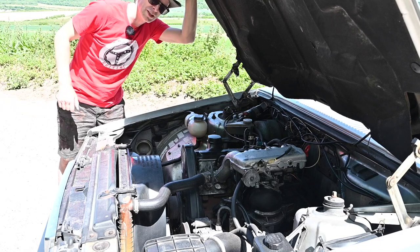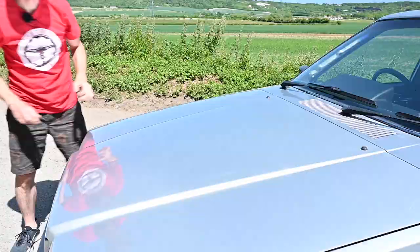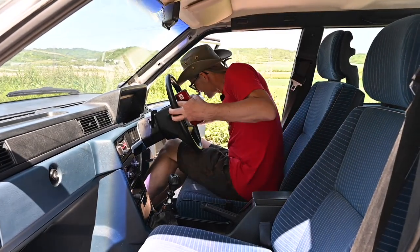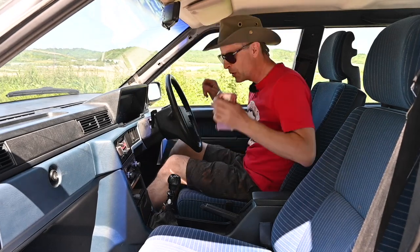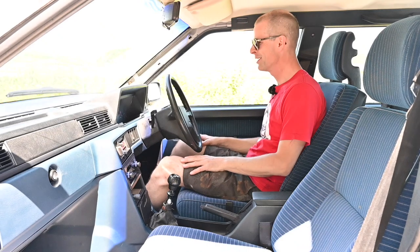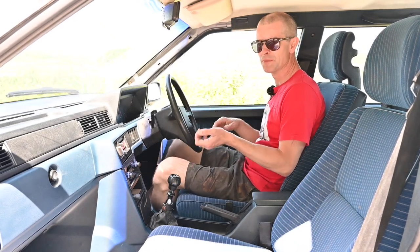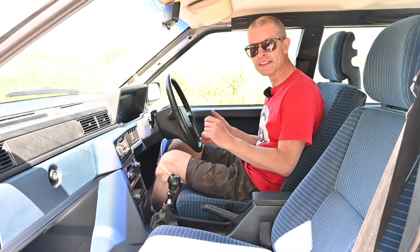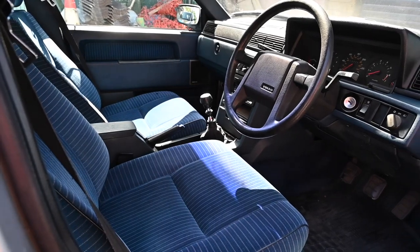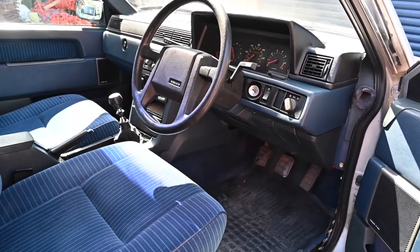Another overriding thing you notice with this car is that it's very big. It's nice in here — it's a really comfy car. This is what these were known for: not so much your ultimate luxury like a Mercedes or ultimate driving machine like a BMW, but just comfy, safe, and durable — and that is still the case 30 or 40 years on.